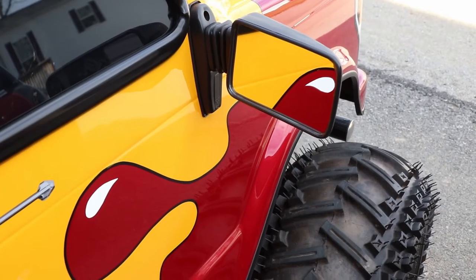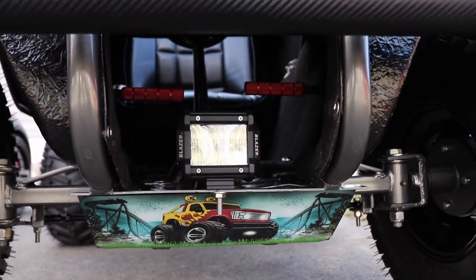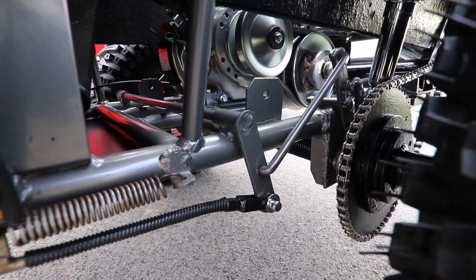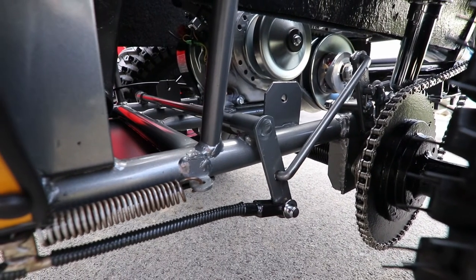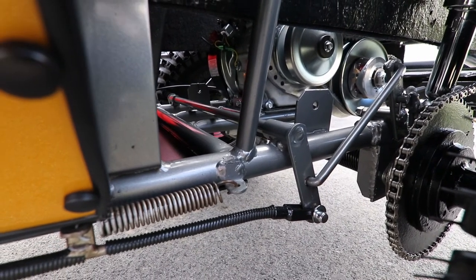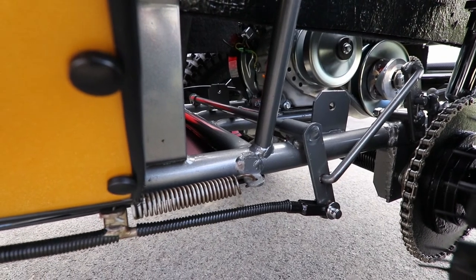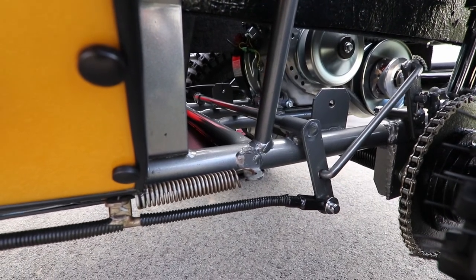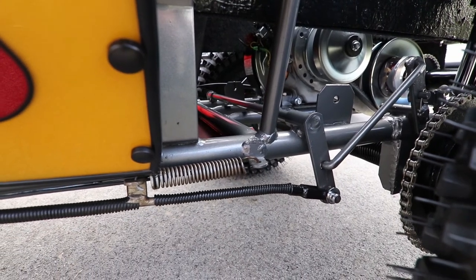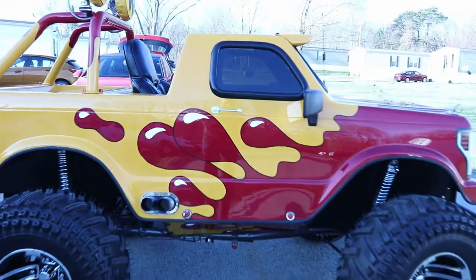Then I wanted something to really pop, so I went with this red and yellow scheme. Now it's just a show toy — I take it to shows and parades. We stripped it down to bare frame around 2003 or 2004. After getting our own ATVs, it ended up in the back of the shed, but we still wanted to keep it. Me and my brother tore it down, had the frame sandblasted, repainted, and put back together with all new nuts and bolts.